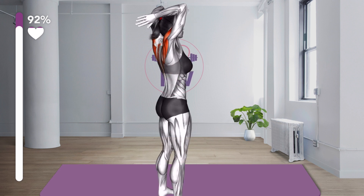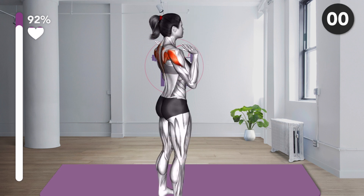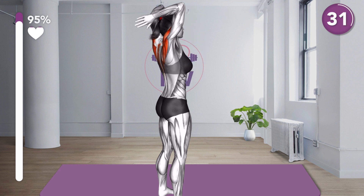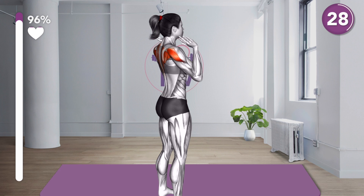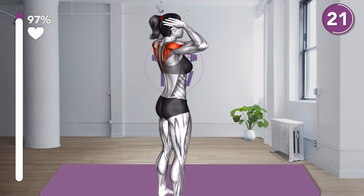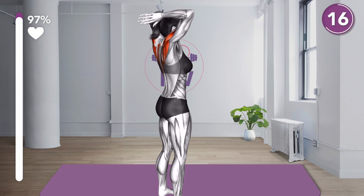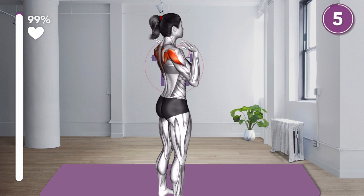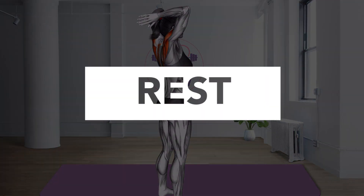Next exercise. 3, 2, 1, let's go. 20 seconds. 10 seconds. 3, 2, 1, let's go.